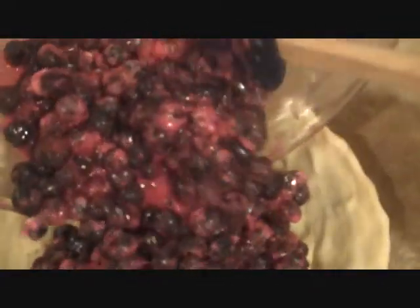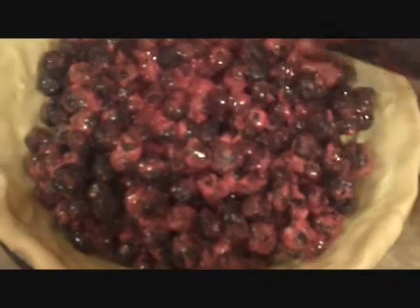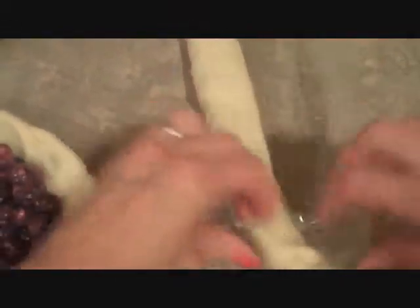Now pour our blueberry mixture right into our baked pie shell. There's five cups of blueberries in here. We'll just spread these around evenly into our pie shell. Then take our second pie crust that has been sitting out at room temperature and we're just going to add that to the top of our pie.